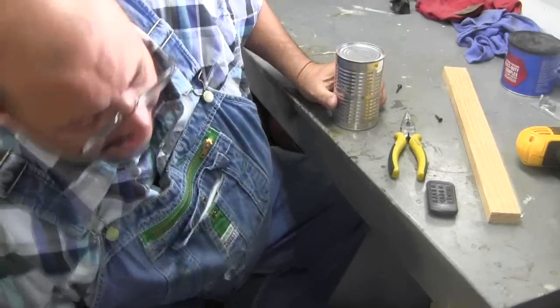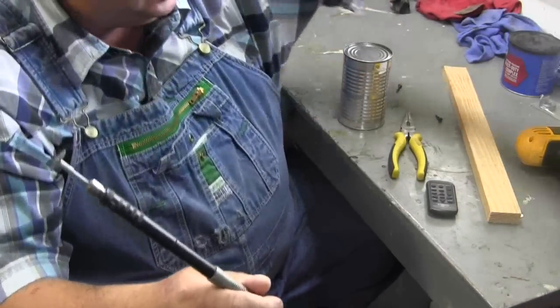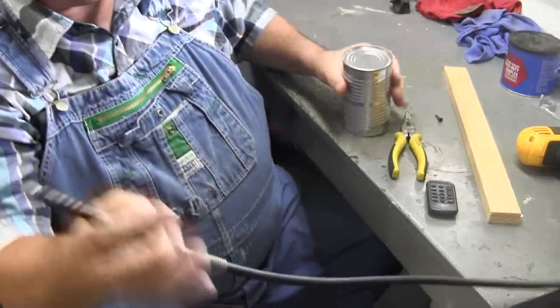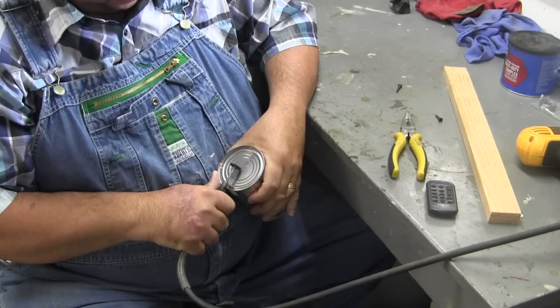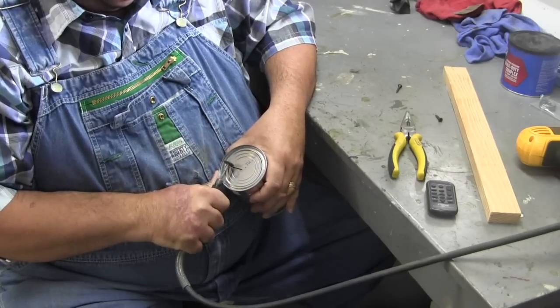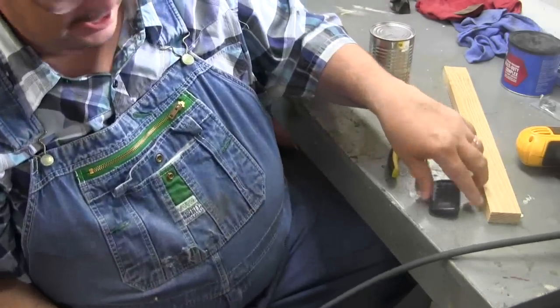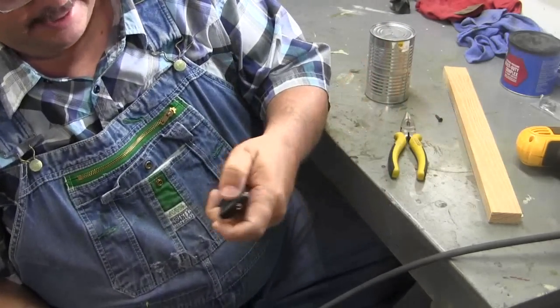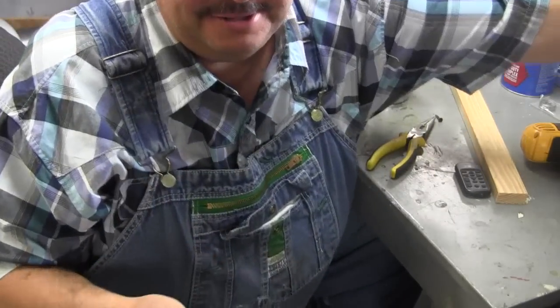This is going to be real time. I'll try to do it real quick. I got my Dremel with a cutting tool on it. I got to put a new cutting tool on it — be right back. I'm back. Put a big one on it this time.